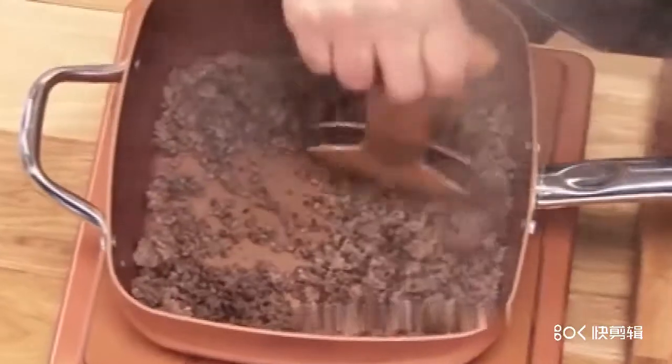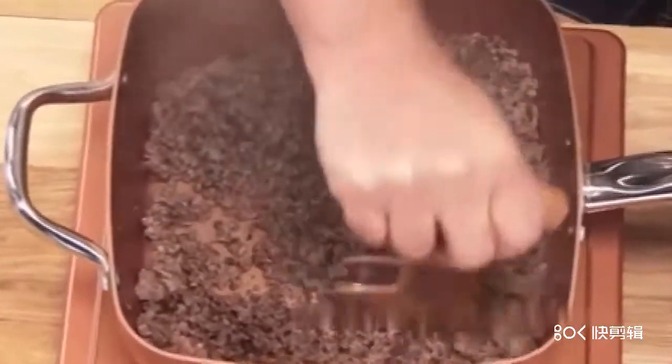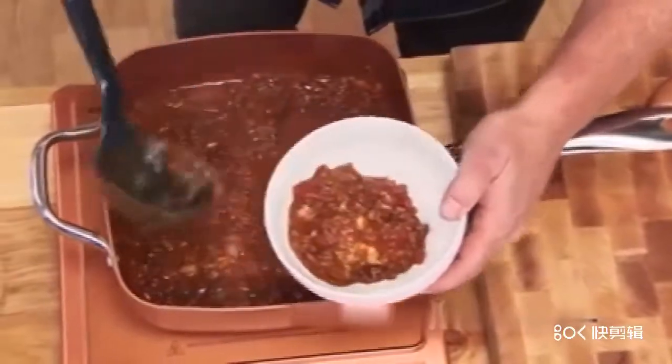Look, I'm chopping my ground beef as I'm browning it. It's better than a spatula. Add sauce, beans, and spices. That's so good.